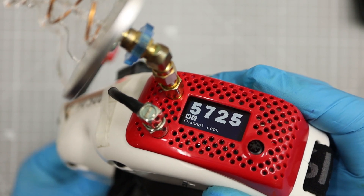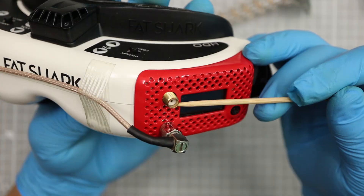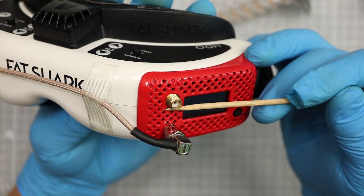Sometimes I send my drone a little bit far away, so I need a big antenna. But the connector space is too tight, so I extend the bottom antenna.